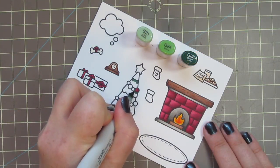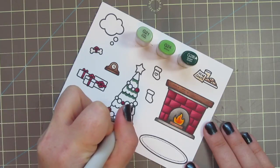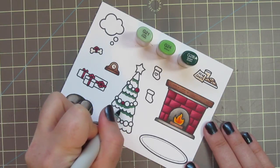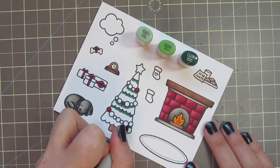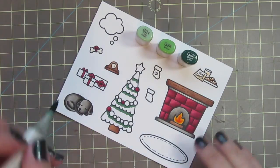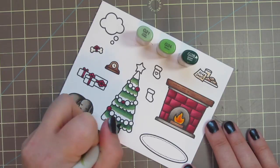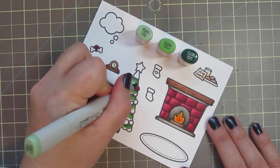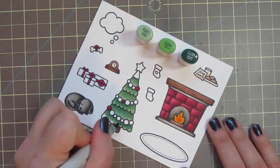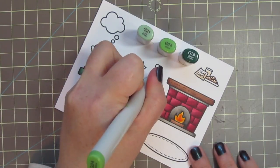For my Christmas tree, I'm using G21, G24, and G28. I'm taking the G28 first and doing a little bit of shadow right under the stand of the star, then right under each string of ornaments, and also under each section of the actual tree — just making a little bit of shadow where they would naturally fall. Then I'm blending all that out with the G24. I sped this up quite a bit for the sake of the video length since this is a large image, but I'm just scrubbing the edge of the previous color to get everything to soften and blend nicely. While I had those markers out, I also colored in one of the gifts and the little heart on one of the stockings.